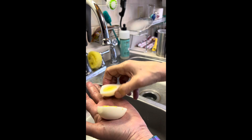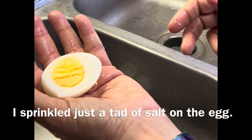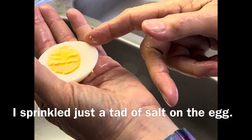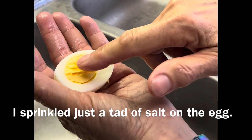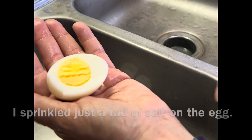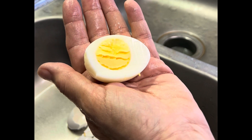Okay, the taste test. The white is very tender. The yolk is delicious — I'm going to do it this way from now on.